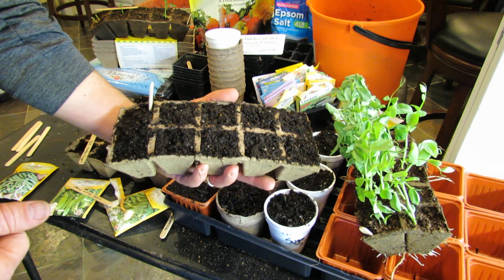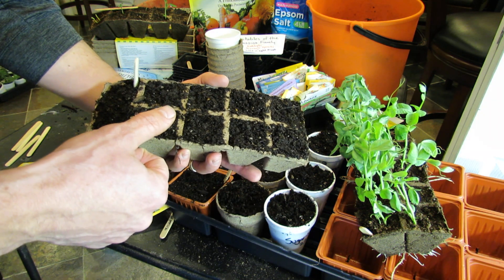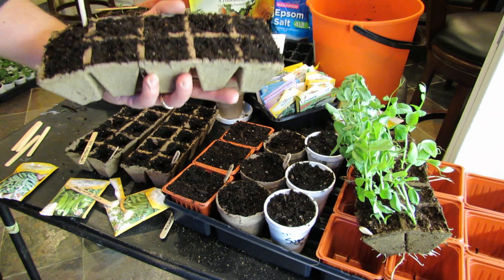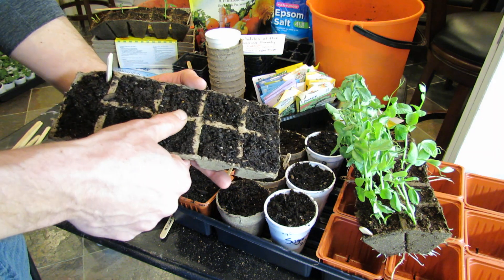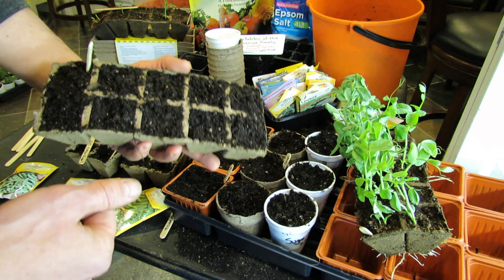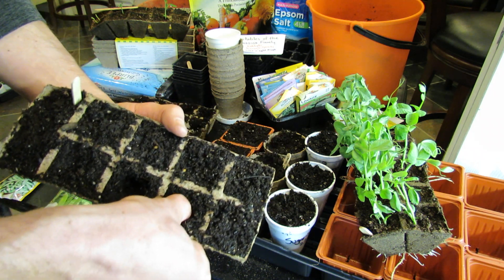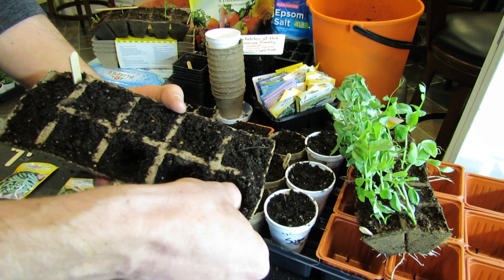This is not starting mix — this is Miracle-Gro potting mix. You can save yourself some money. It's two cubic feet of moistened and fertilized potting soil. It's not as fine as your starting mix, but you don't need to plant peas in starting mix — potting mix is just fine. So I fill up the pea trays and then just press down pretty deeply, almost to the bottom. That's where I'm going to drop the two peas into.